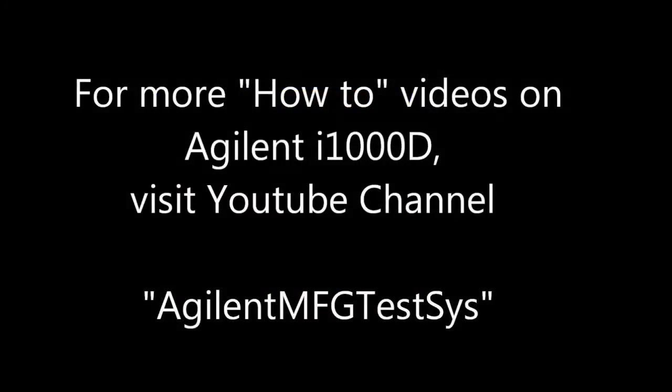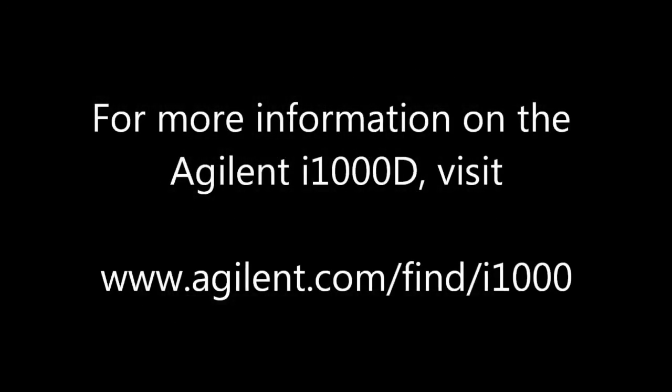Thank you for watching the Agilent i1000D how-to videos. You may find other Agilent i1000 videos on the Agilent MFG TestSys YouTube channel. If you'd like to learn more about the Agilent i1000D, please call your local sales representative or visit the website at www.agilent.com/find/i1000. Thank you.